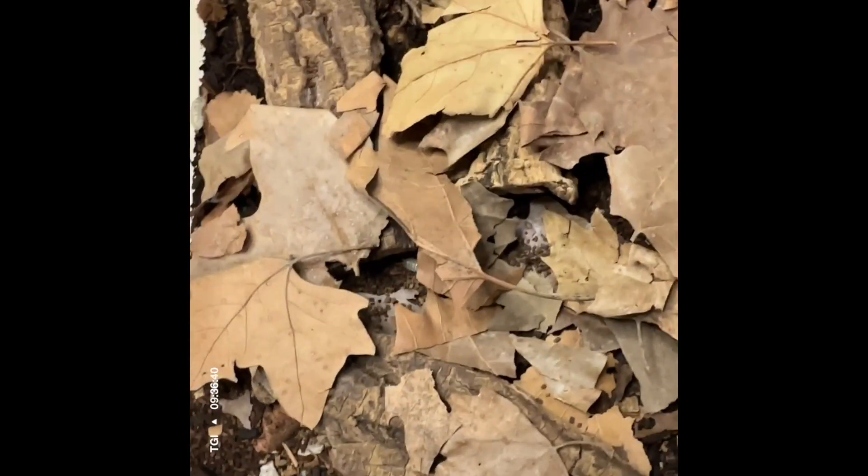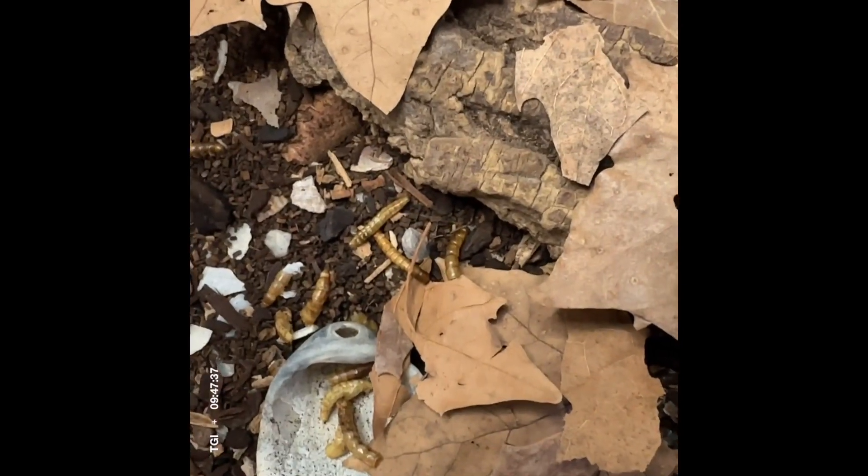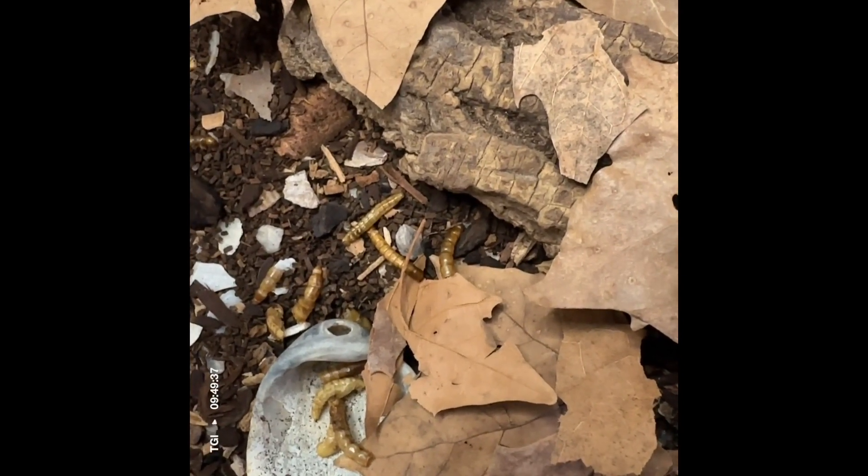I'm also going to drop a few mealworms in here for them — they like mealworms. I'll probably add a couple more; it won't hurt anything, and pretty soon that little pile will be gone.